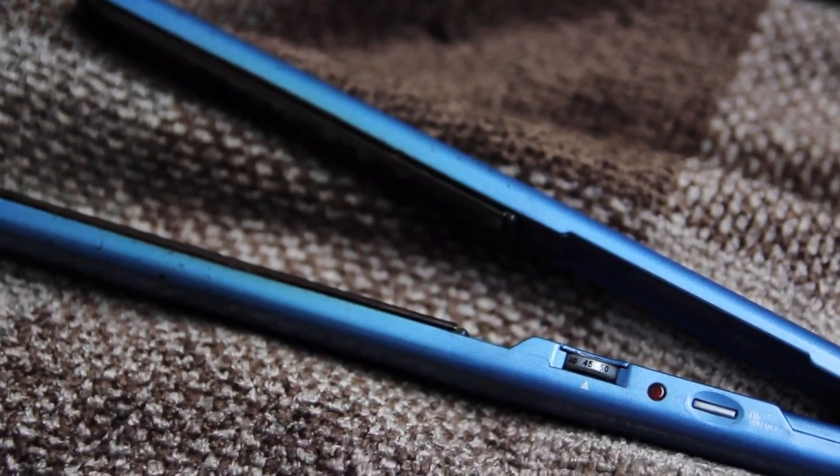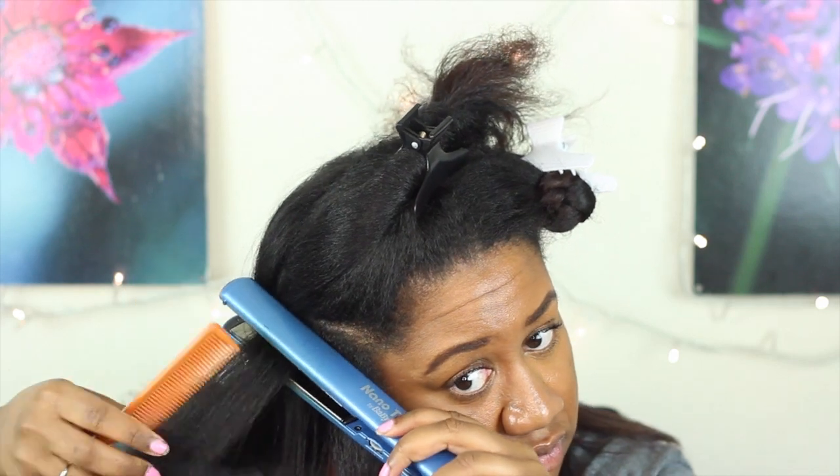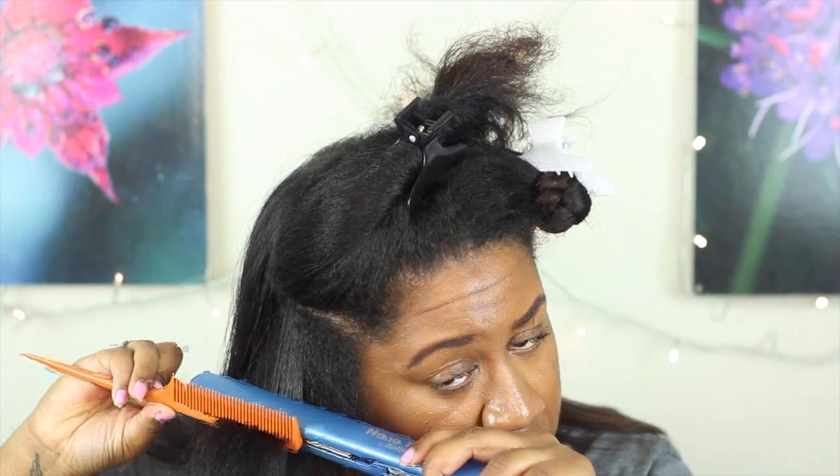Next I'm going to take my flat iron — I think this is the BaByliss Nano Titanium — and I'm just going to take it and run it through the strand of hair and use a rat tail comb and run that through the hair also. This will just help the hair be really, really straight and I'm using my flat iron at 450 degrees.